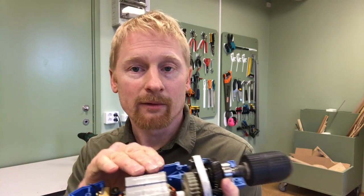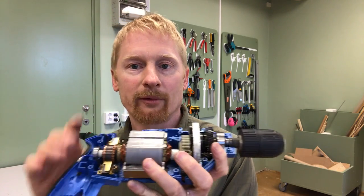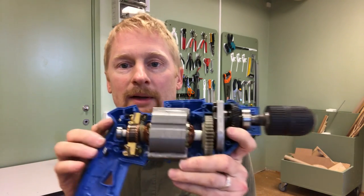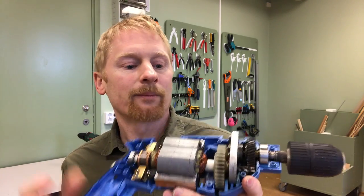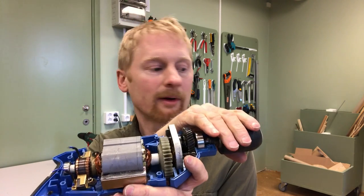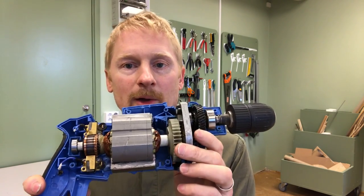Another benefit is that the stator windings generate heat over time, so you can push more amps through the modified machine without overheating, since there is simply less heat produced in a machine with a permanent magnet stator. Let's now take a look at the unloaded speed of the motor — I'll disconnect the torque measurement and do the same thing with the original machine to compare RPM.